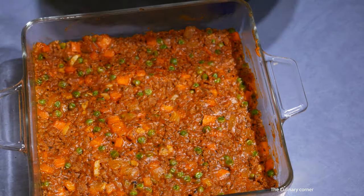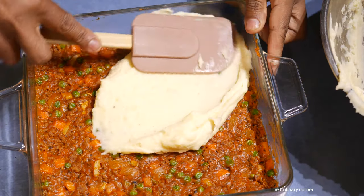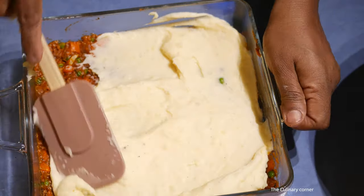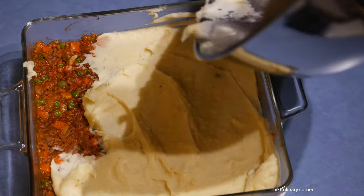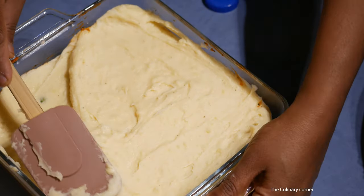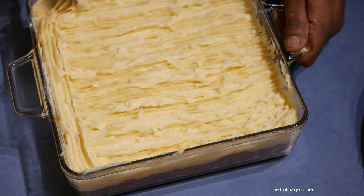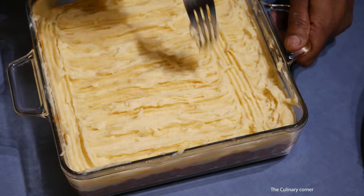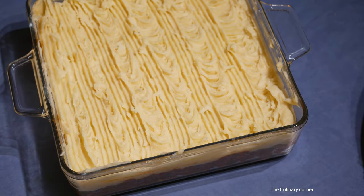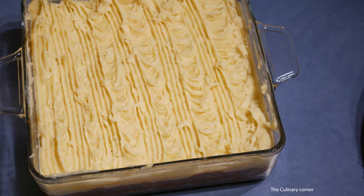Put the mash on top of the beef — you can pipe it nicely with a design if you like. Spread it evenly, then get a fork and make a design on top. This goes into a preheated oven at 200°C for about 15 minutes, or until the mashed potato is golden brown.